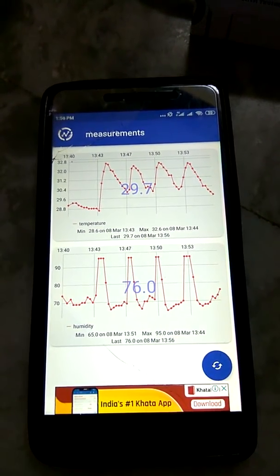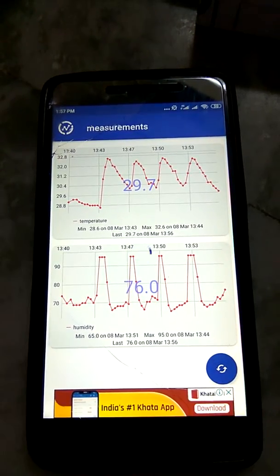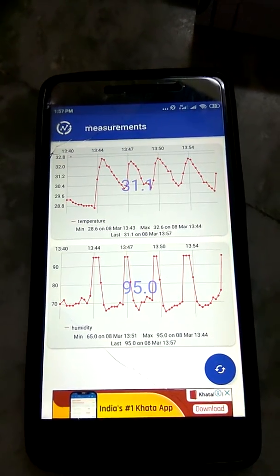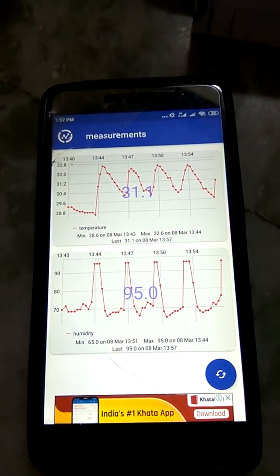Immediately after refreshing, you can see the humidity level as well as the temperature has increased. If you keep refreshing it will keep on increasing. You can observe continuous changes — this is how it works.